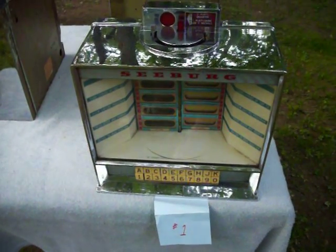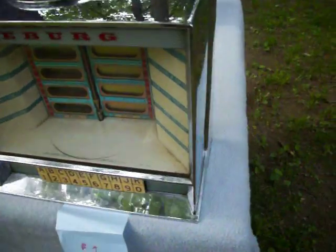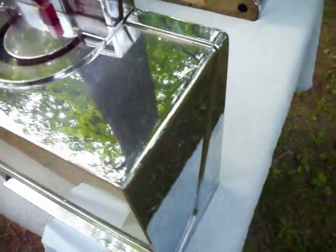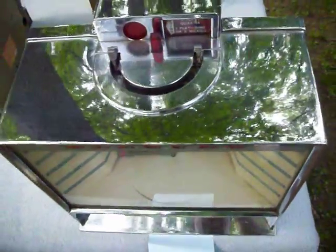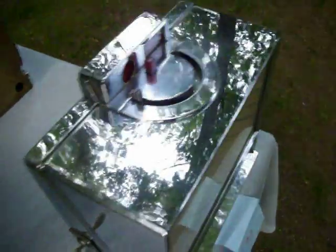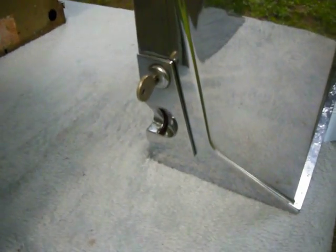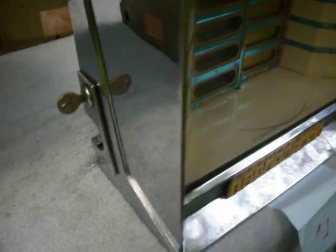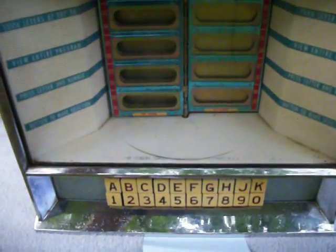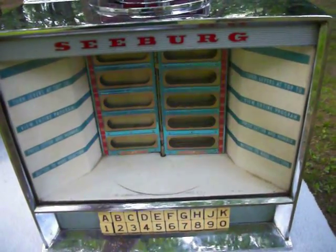Wallbox number one. The chrome is in very, very good condition. The key is included. This wallbox is in working condition. The glass is excellent, and the pages turn effortlessly.